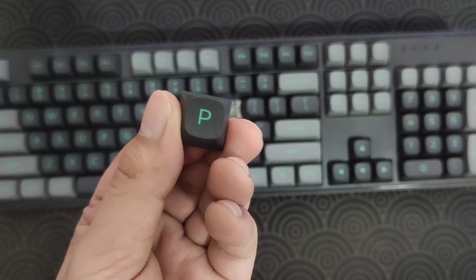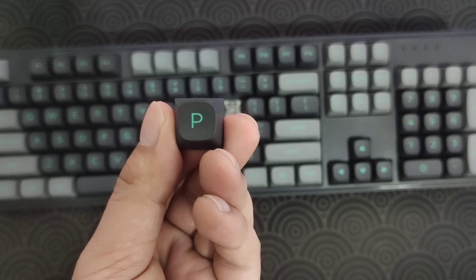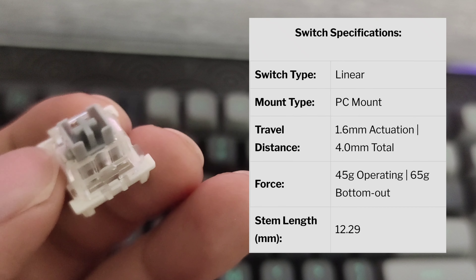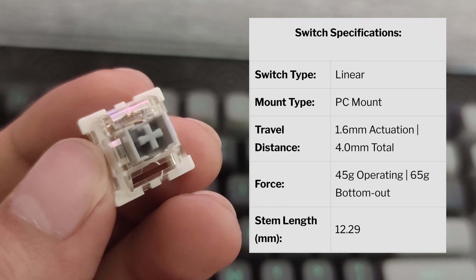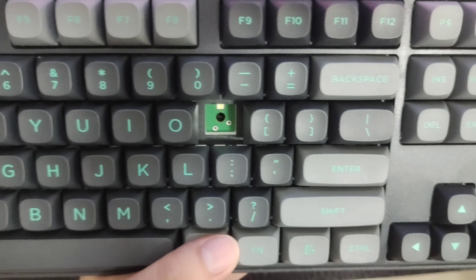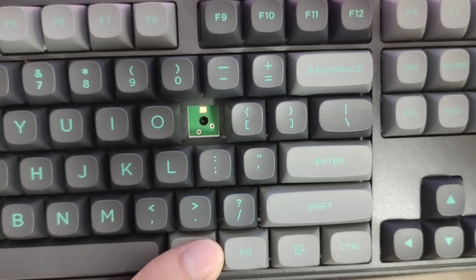For the switches, they are Otemu Silver switches — I'll put the specs here as well. For the PCB, we are looking at a north-facing 3-pin PCB.